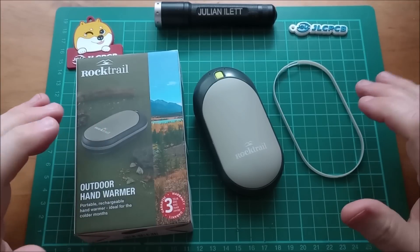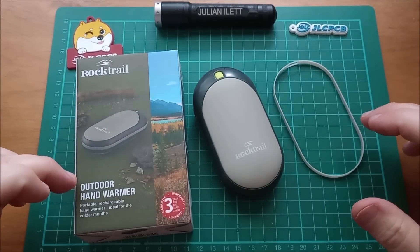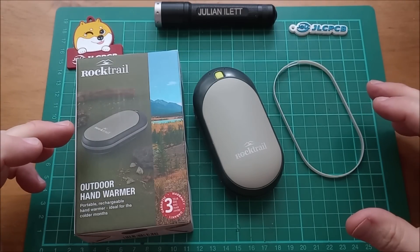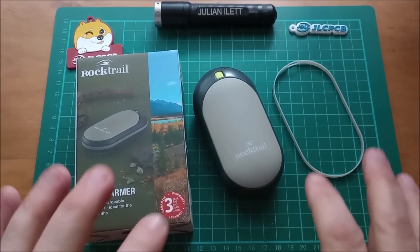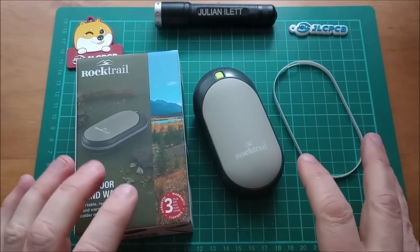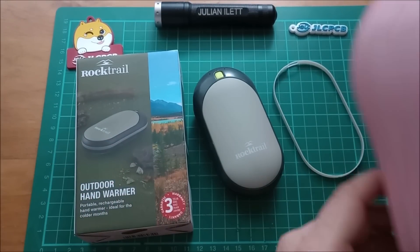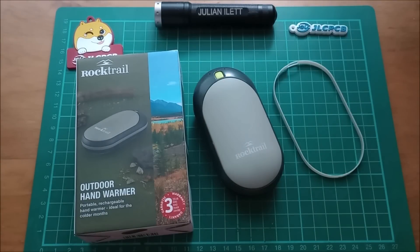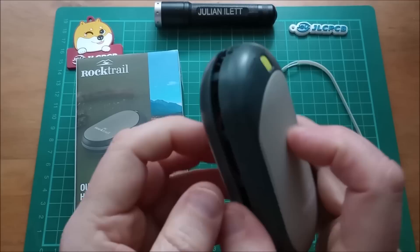Good morning all! This is a Rock Trail outdoor hand warmer which I bought from Lidl about six months ago for about £12.95. This is another example of a contact heater, a conduction heater, very much like the electric hot water bottles I showed in the last video. This thing imparts its heat to your hands through conduction.